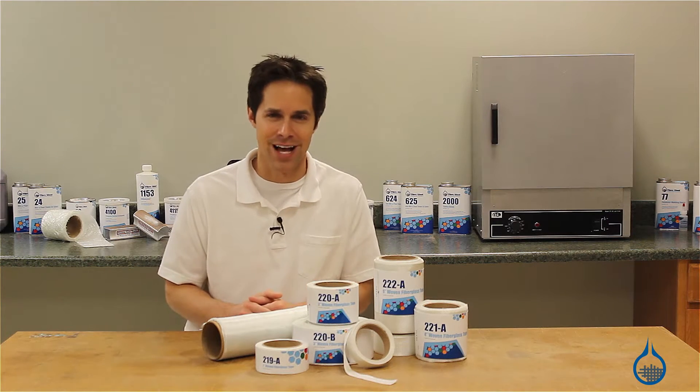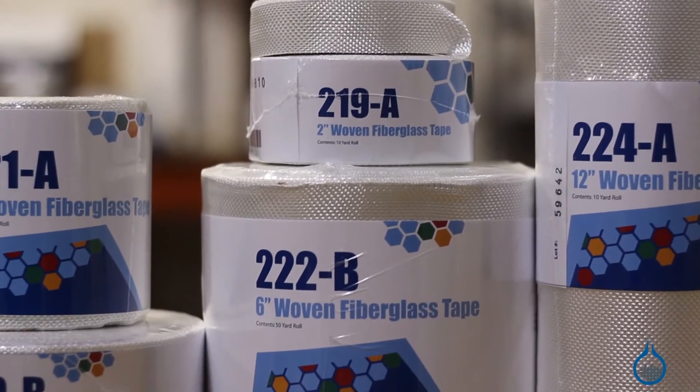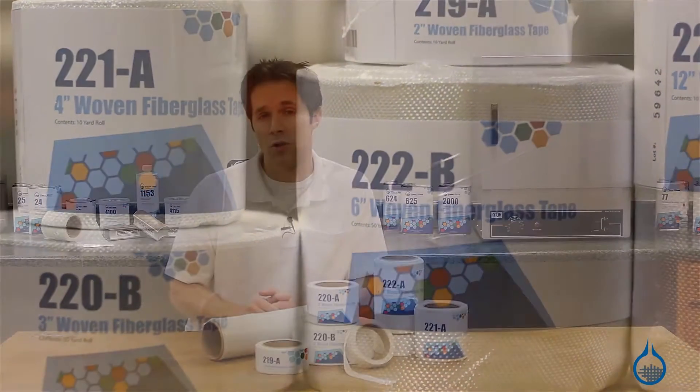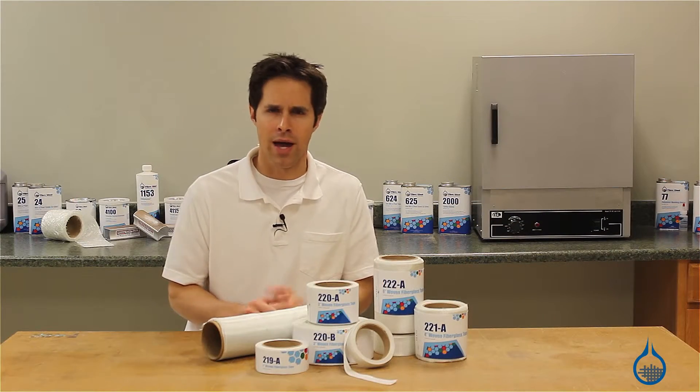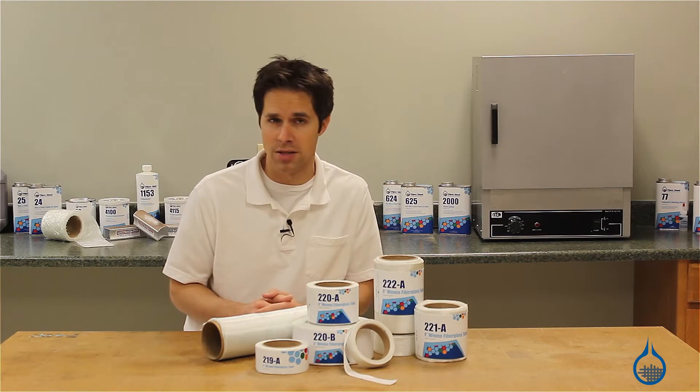Hi, I'm Steve from Fiberglass. Today we'll take a look at the woven fiberglass tapes available on our website. These fiberglass tapes are a match to some of our most popular plain weave fiberglass fabrics and, like those fabrics, are meant to be used with resin as part of a finished composite part.